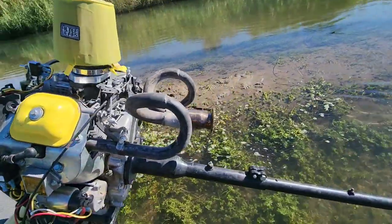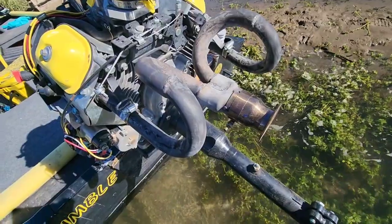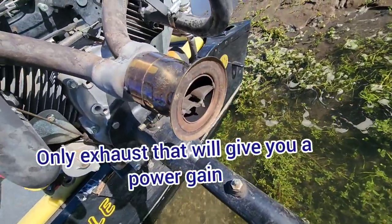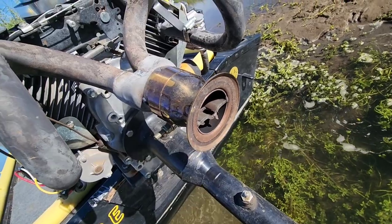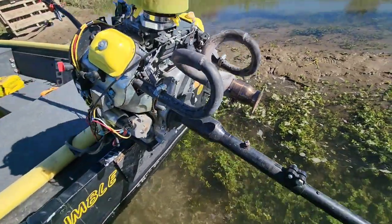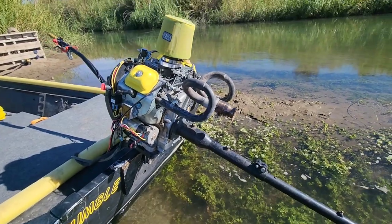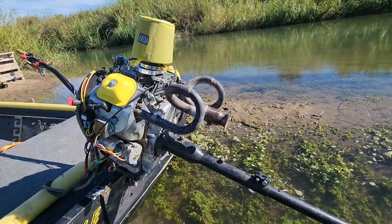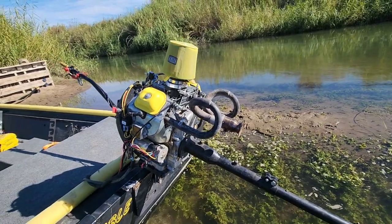We have the loop exhaust from Robertson's Torque Tubes. This thing's pretty nasty. It used to have the muffler on it, but the muffler fell off on us around the water. I have to say, it makes pretty good power, but I would go back to the muffler — it's a little loud.